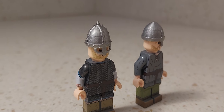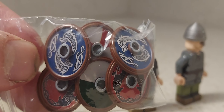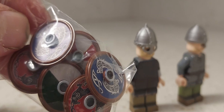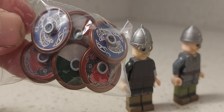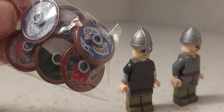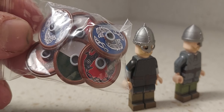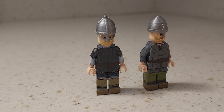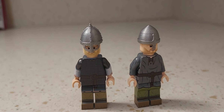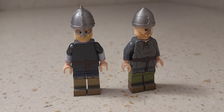They also came with printed shields for the Vikings, which is great. There are the normal dragons that are on the warships, and then the two crows of Huginn and Muninn, plus two other shields as well. I'm definitely glad to have gotten these and definitely recommend United Bricks for historical figures like Romans and Vikings.